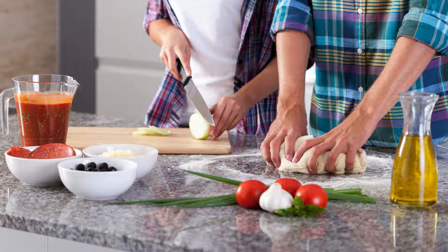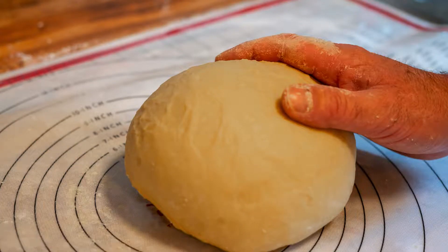3. Knead the dough — once the dough begins to come together, use your hands to knead it. The goal is to have a firm dough that is not too sticky. 4. Rest the dough — wrap the dough in plastic wrap and let it rest at room temperature for about 15-20 minutes. This resting period helps the xanthan gum to hydrate and makes the dough easier to roll out.